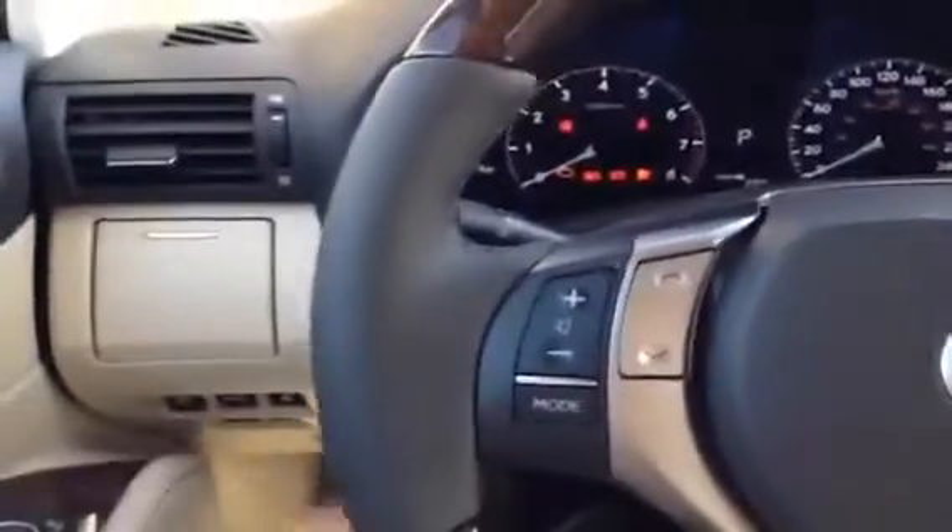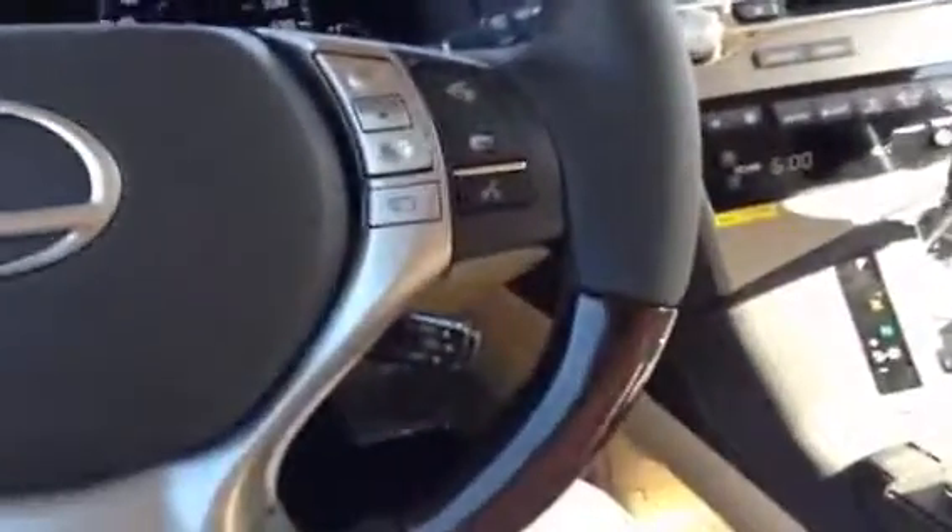On the steering wheel itself, you'll notice it has the leather wrapping and the wood grain trim. The leather is heated on the sides — there's a button for that down there for the heated steering wheel. And you do have audio controls on the left, Bluetooth on the right, and cruise control on your lower right.